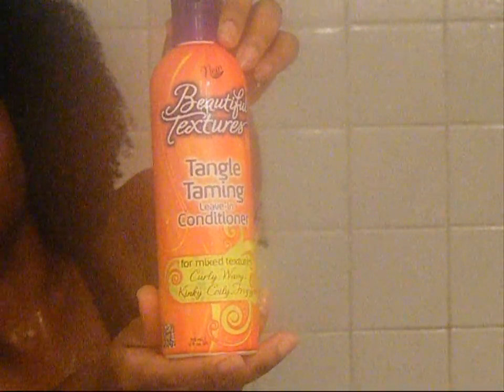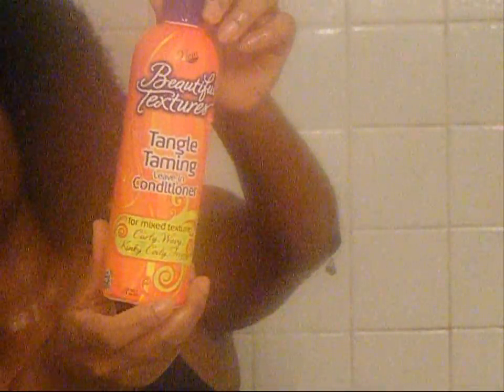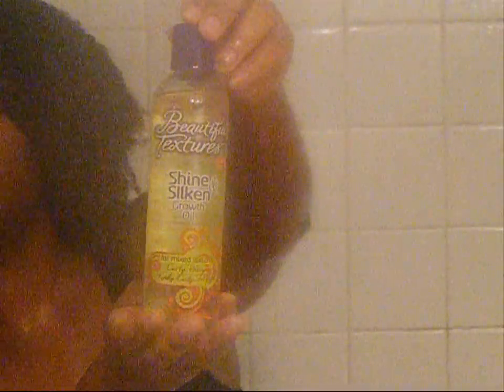Next, I followed that with the Tangle Taming Leave-In Conditioner, applying it generously to my hair and continuing to do more finger detangling. As you can see, my hair is very easy to detangle with just my fingers. And since I've been doing a lot of oil rinsing and finding great results, I decided to use the Shine In Silken Growth Oil to do some additional detangling.